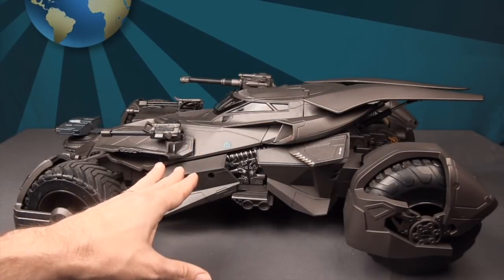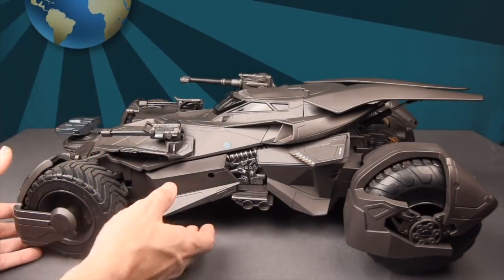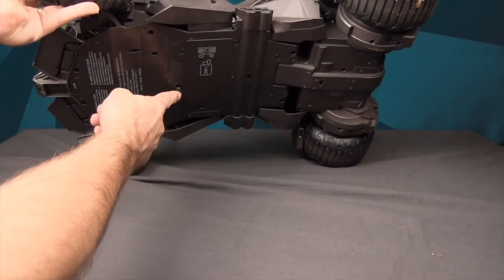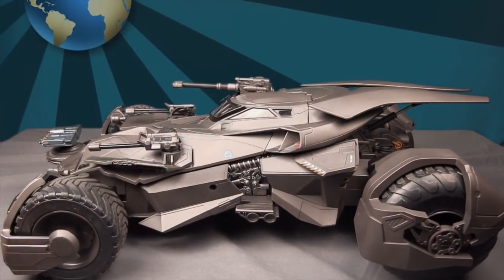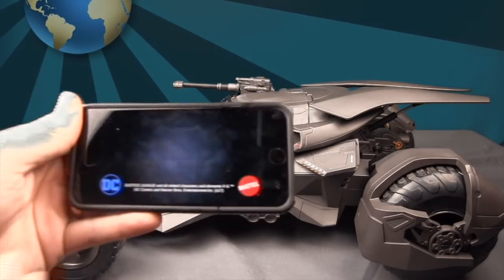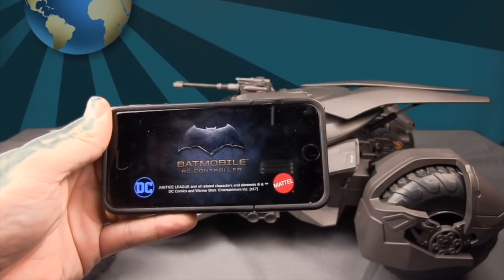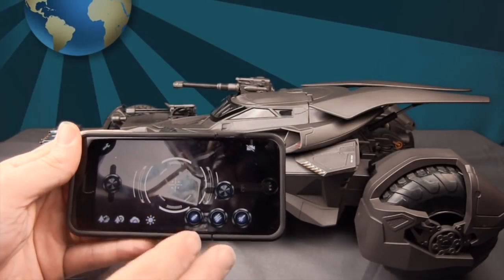Once the battery cover is back on, flip the power switch on the bottom — it's a small black switch. It'll sound like a car starting up and then idle. You can then go into your phone's Wi-Fi settings and it should detect the Batmobile. Connect to the Batmobile Wi-Fi network, open the app, get through the intro screen, and you'll be at the control screen.